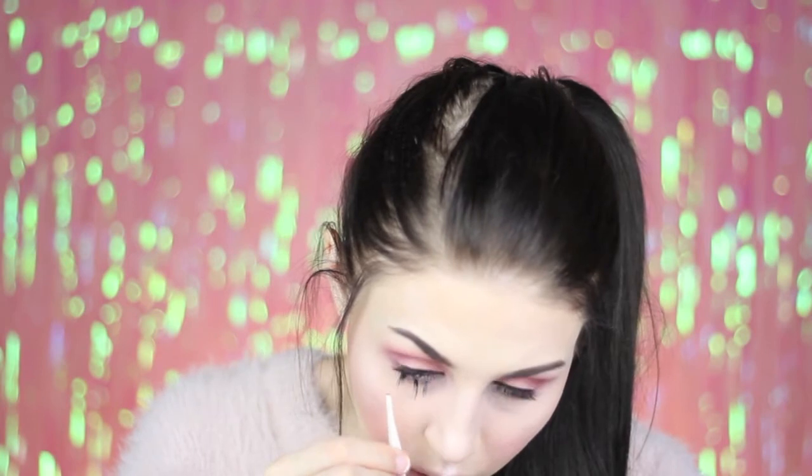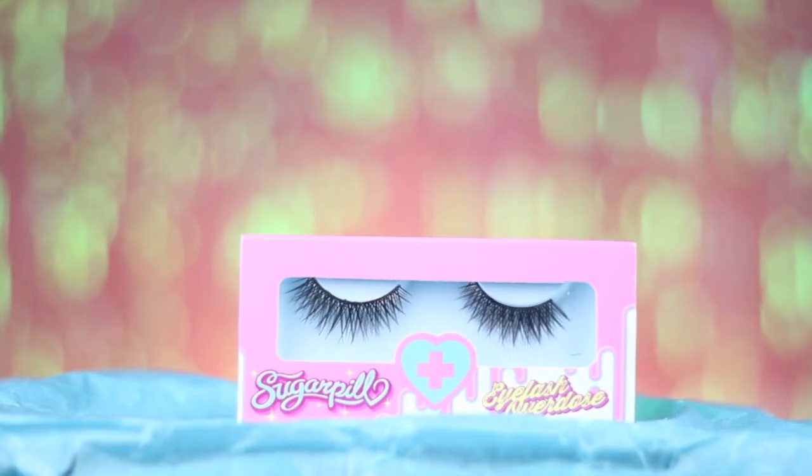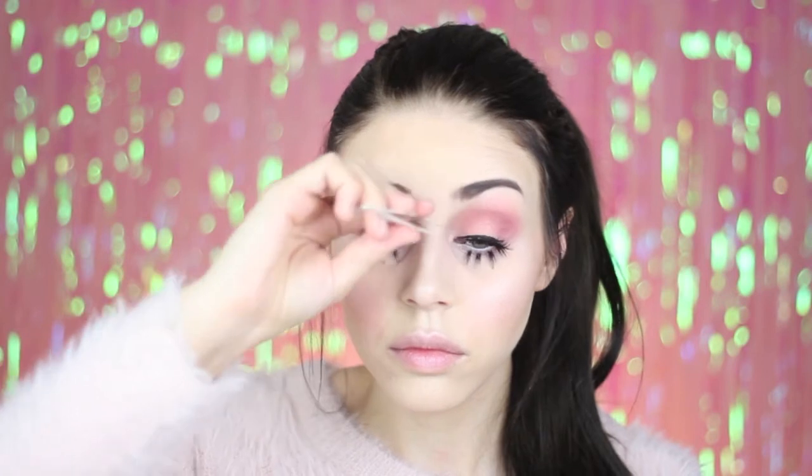I also chopped up some old lashes that I'm gluing on — four pieces on each side — to make my eyes look more doll-like. And for some upper lashes I'm using some Sugarpill lashes in the style Sinocent.